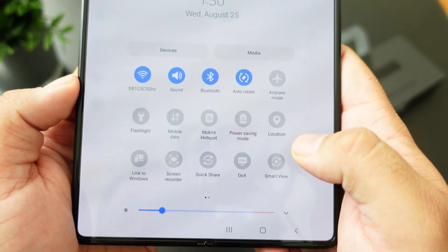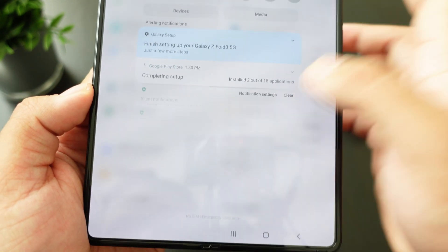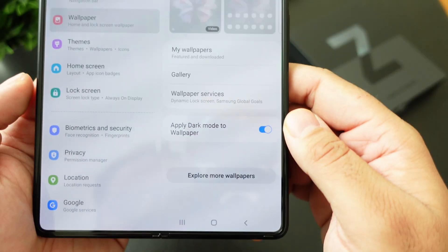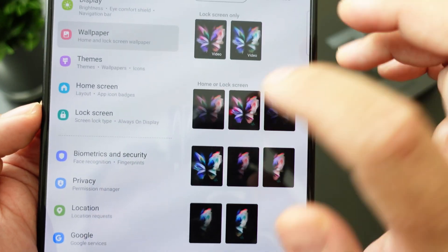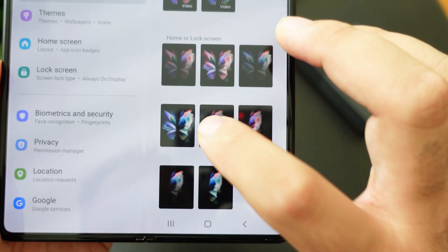Let me lower the brightness so you guys can see it a little better. On your home screen quick toggles you have a whole bunch of different modes — if you want to see a video on that just let me know in the comments. Let's go into wallpapers and see what type actually come with this; they always have some really cool looking wallpapers for the Fold.